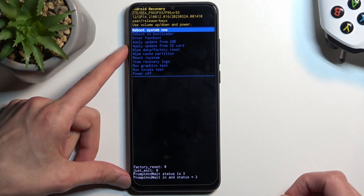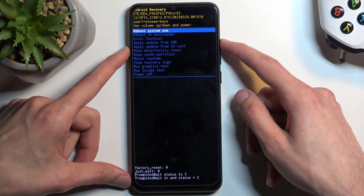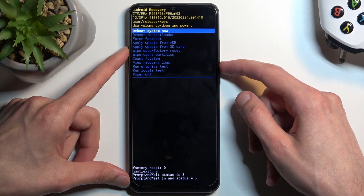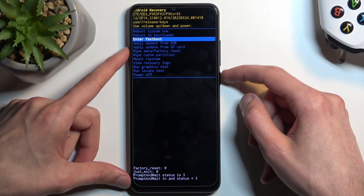This will take us to the recovery mode. Now, in here, we will use the volume keys to navigate down or up. With that in mind, you want to select enter fast boot mode, and then confirm it with the power button.